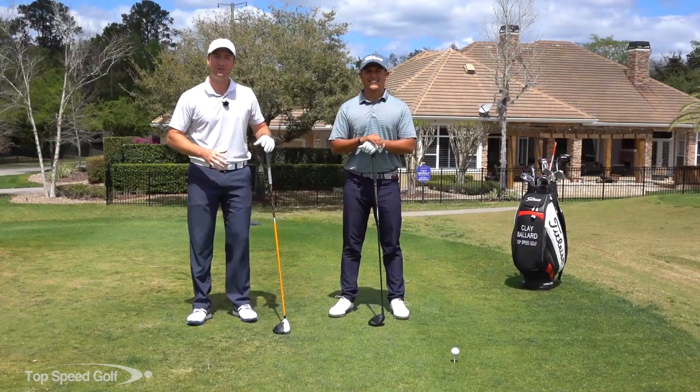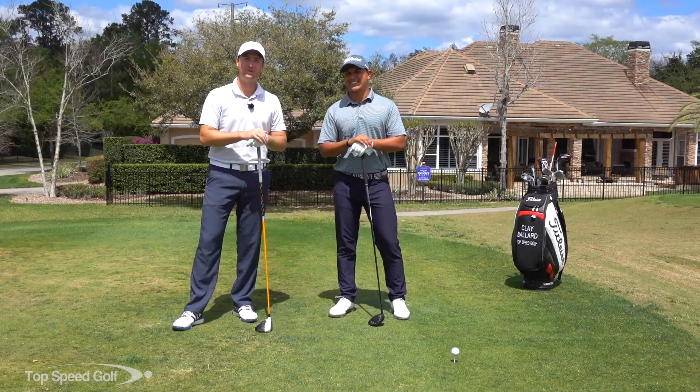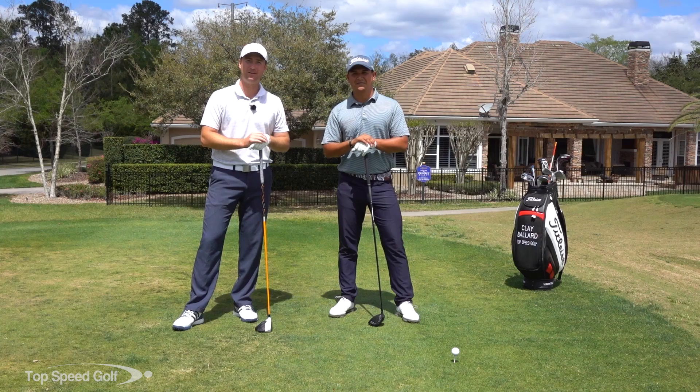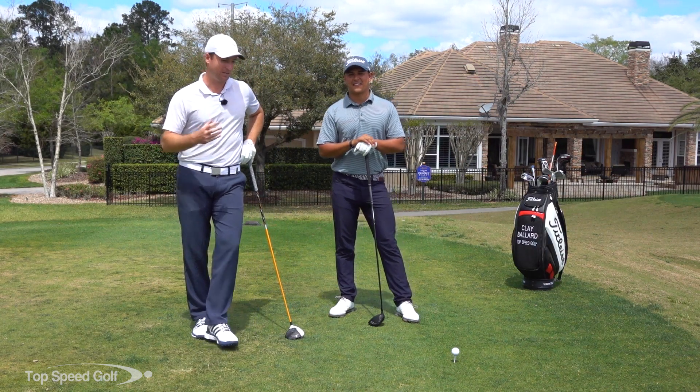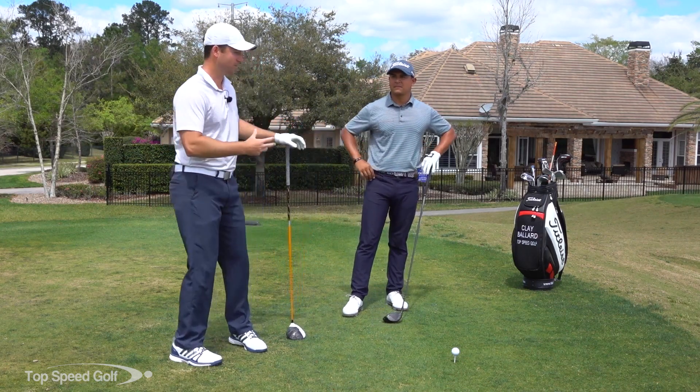Hey guys, welcome back. I'm joined here with our Top Speed Golf certified instructor Robin Rosado. We're going to be doing a lot of videos together and we're going to get some more lag — I know you guys really want lag. All the pros have it and I've got a great three-piece drill that Robin's going to help us demonstrate.